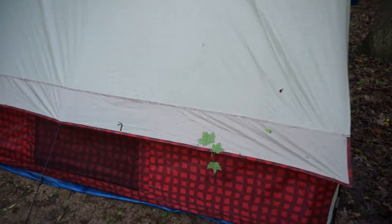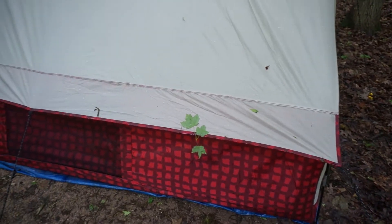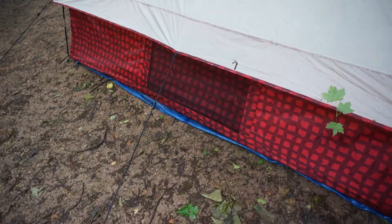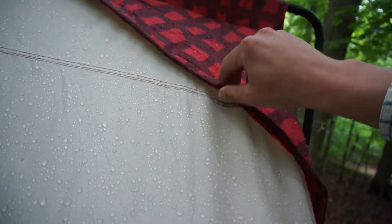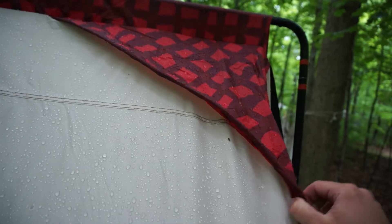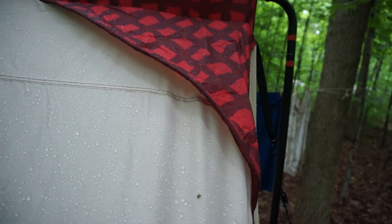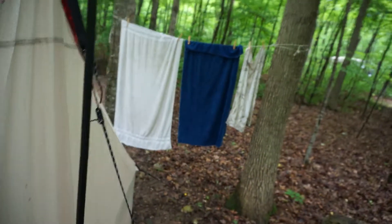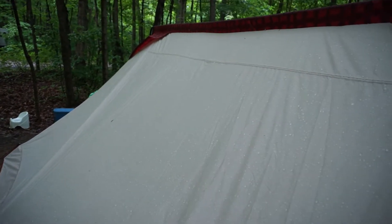You can open the windows about a third of the way, which is nice — even in the cold you still need some ventilation otherwise you get lots of condensation. One thing I think was a decent idea but poorly executed: on each of these peaks, this is supposed to stand up and allow some ventilation, but it actually just flops down. I'm not sure if there's something I could do differently, but I honestly think it's just a result of the design. The idea was good but the execution wasn't great, so there's very minimal air exchange through those vents.